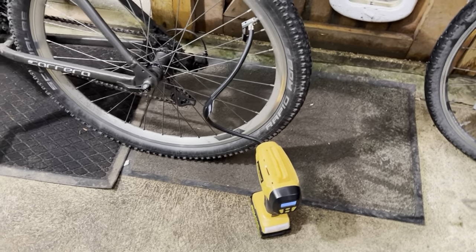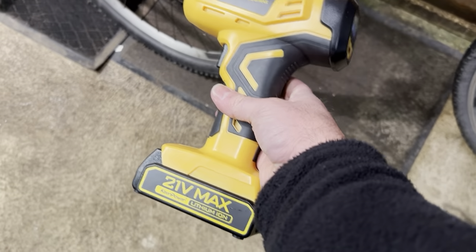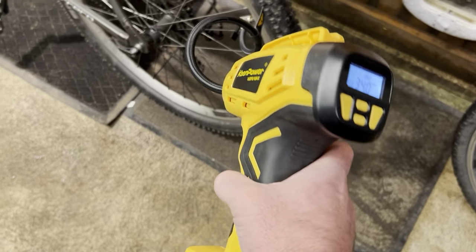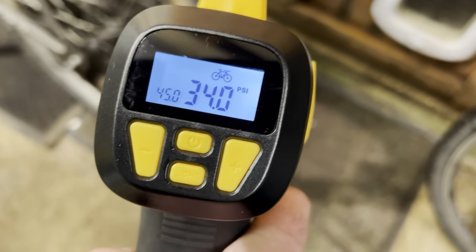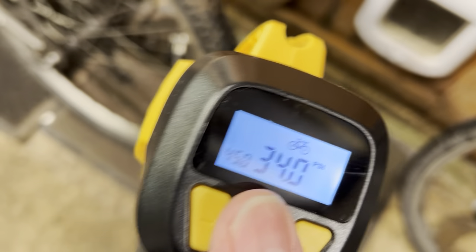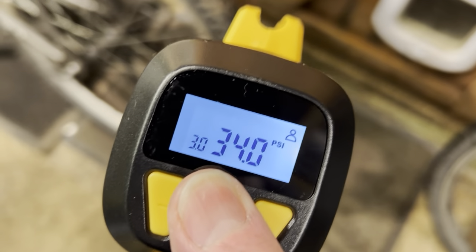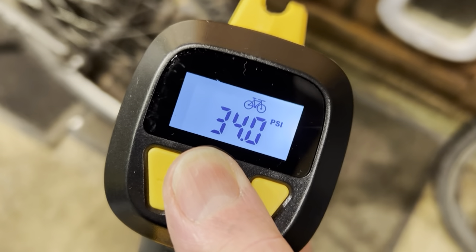In this short video I'm going to pump up my bike tyres to 45 PSI using this Keen Power 21-volt tyre inflator. As you can see on the back, you can set the PSI to what you want. There's a picture of a bike there, and you can press the power button and you've got different functions — ball, person, car, motorbike — but for my push bike I store this at 45.